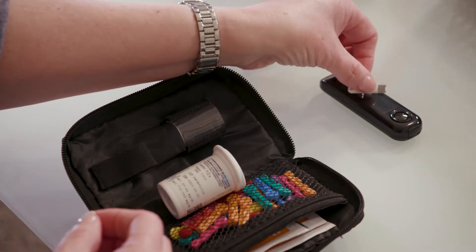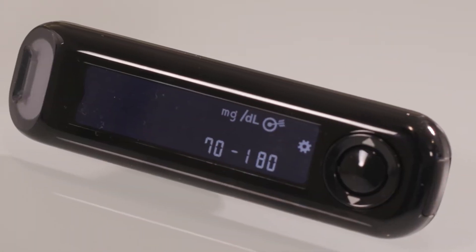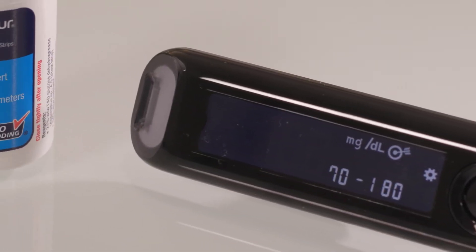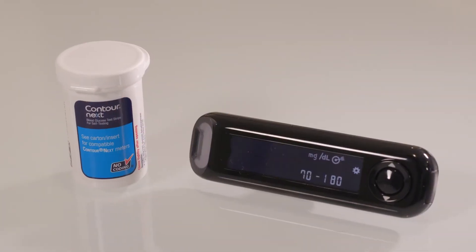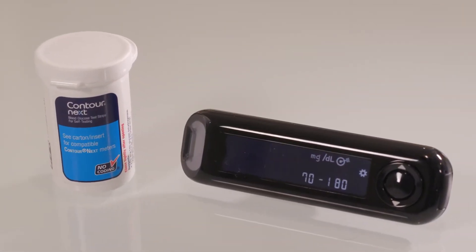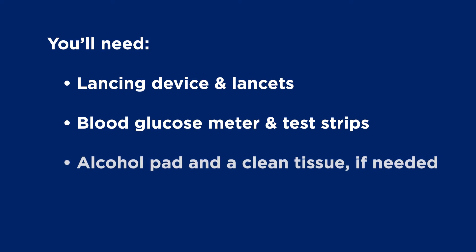Set the test strip on top of the meter until you're ready to put it in. We'll be using a Contour Next One meter and test strips. If you're using a different type, follow the instructions that came with it. If you don't have access to a sink to wash your hands, you'll need an alcohol pad and a clean tissue.